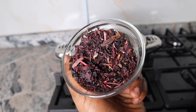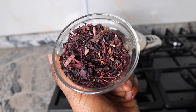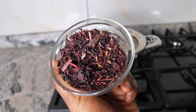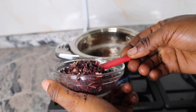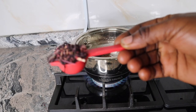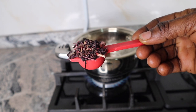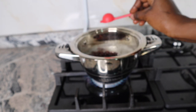For my next ingredient I've got hibiscus flowers — dried hibiscus flowers. Hibiscus helps with hair loss, makes your hair look healthy and lustrous, prevents premature greying, thickens hair and adds volume, and treats dandruff. For the proportion I made use of one teaspoon of the hibiscus flowers.